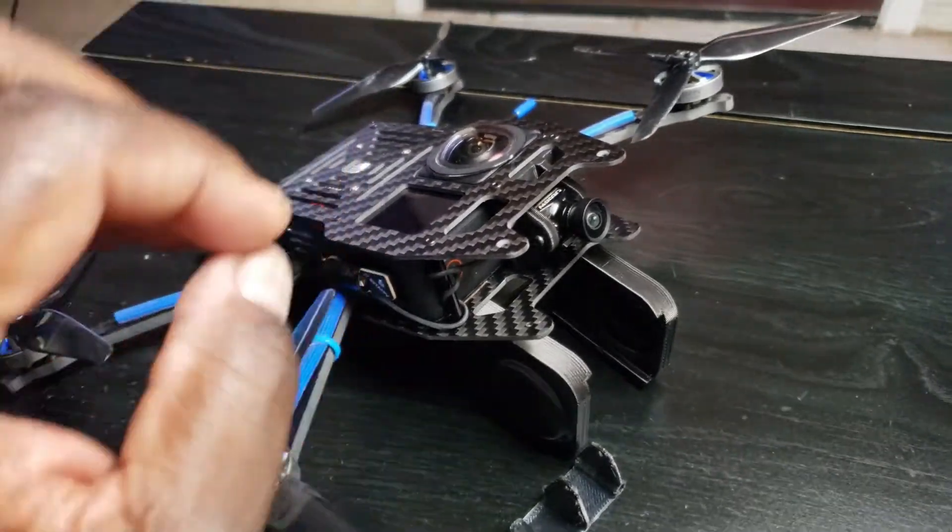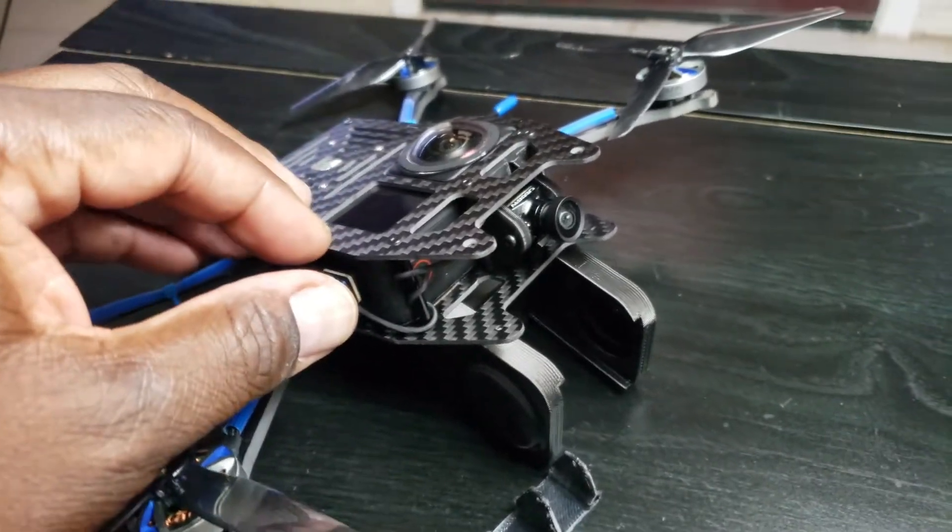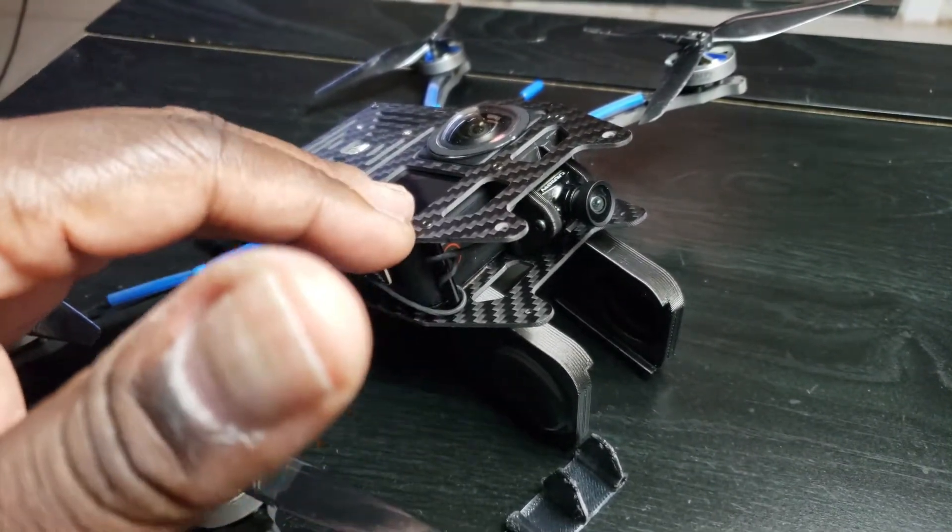This is an update for my Xknight 360 Invisidrome. I had to do a couple of modifications before I went to round two of the testing.